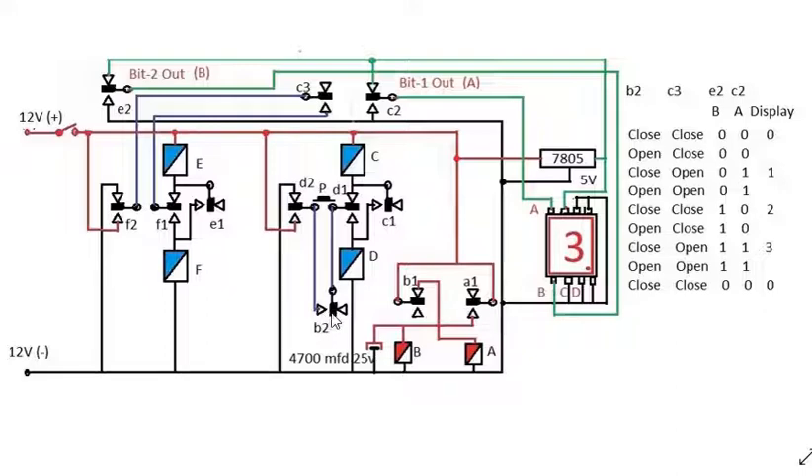When B2 is closed, C relay will activate first. The current flows through C, D1, B2, D2, and negative — just watch the mouse pointer: C, D1, B2, D2, negative. C activates, meaning C1 will close. Immediately after C relay activation, D relay will also activate.